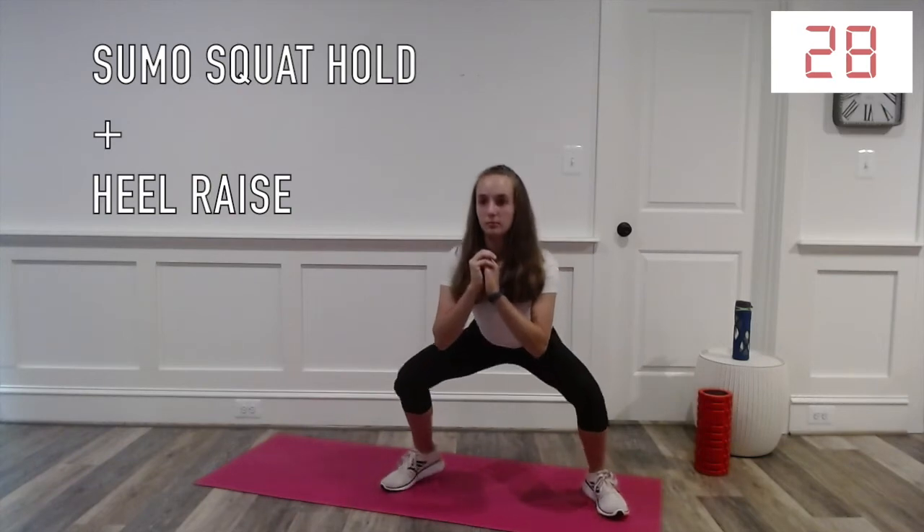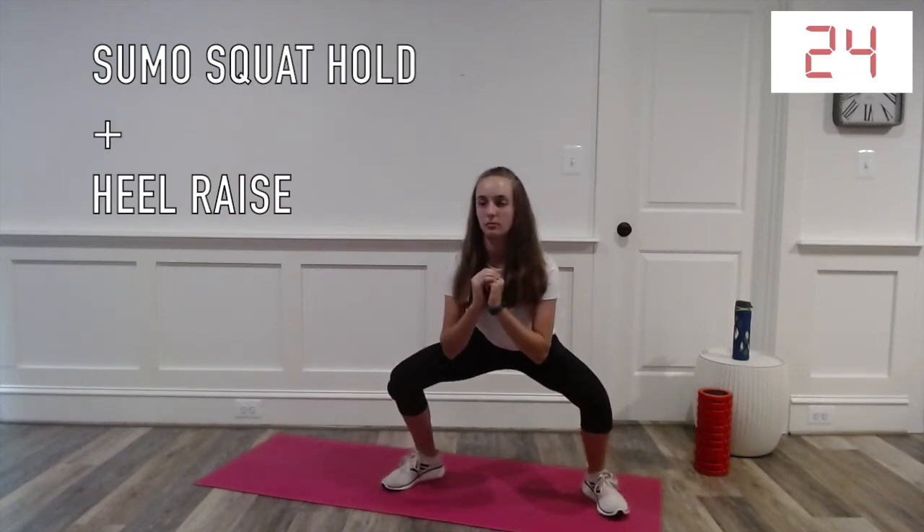This exercise is similar to a sumo squat hold. You just frequently lift your heels off the ground while doing it.